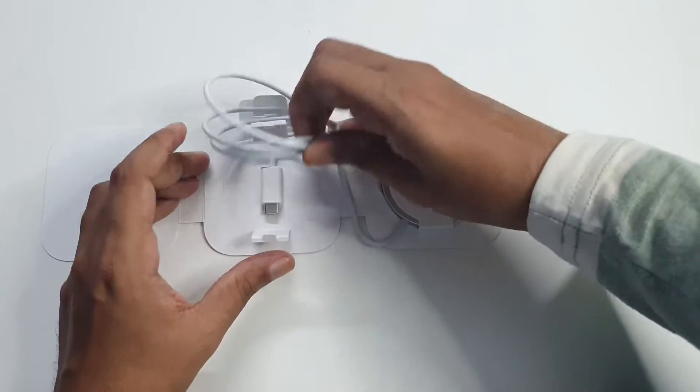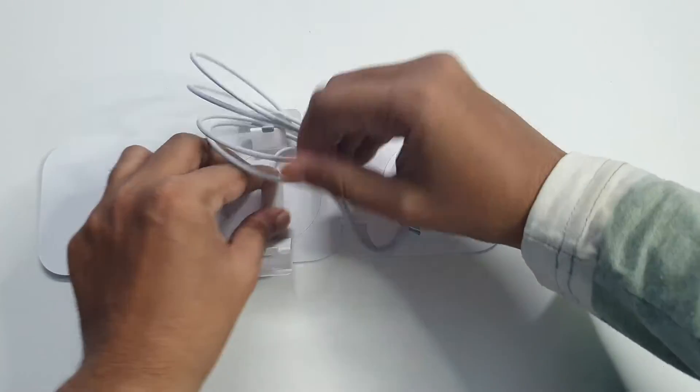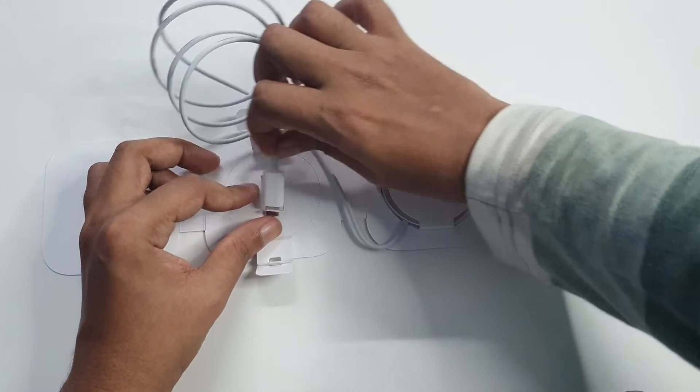Here we will see the power space. This is where the wire is, because I just bought the charger. I will see the wire.